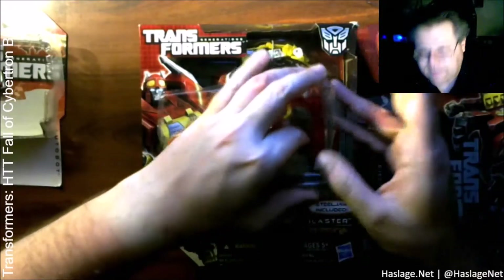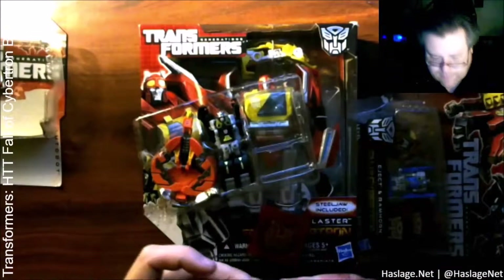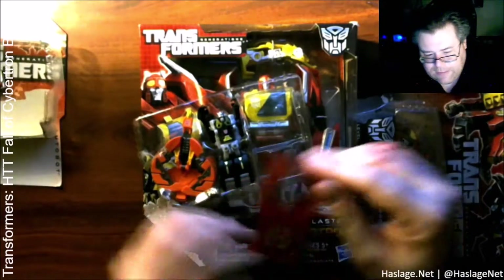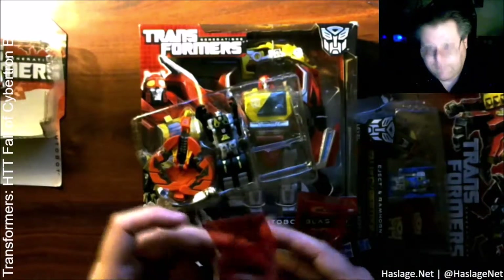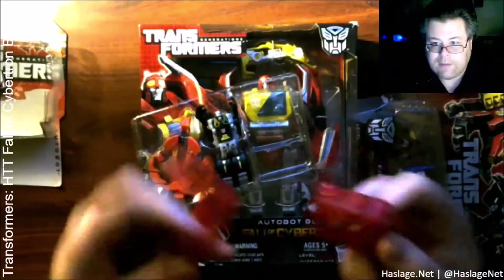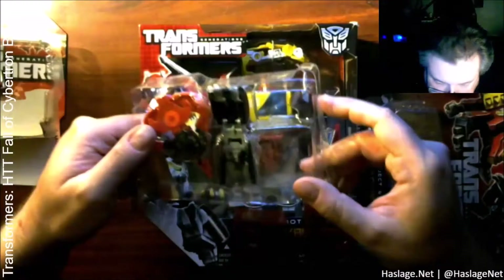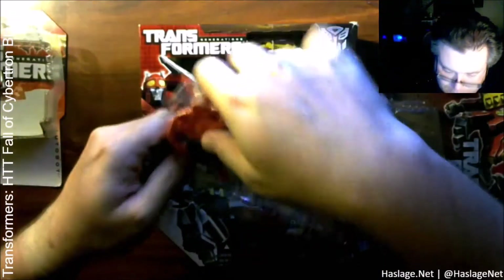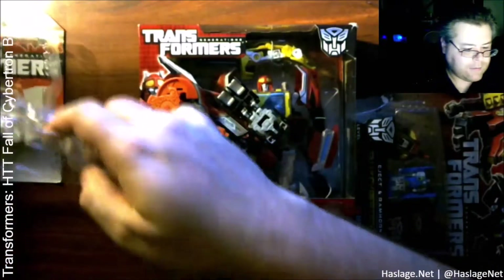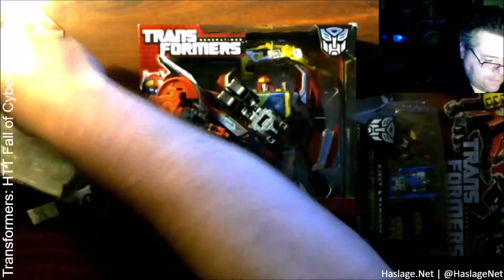I just popped this right off. So my understanding based on what I've seen is they all have little boxes like this, and there are holes in the bottom. Can I just pop them out? Yeah, they just pop right out.